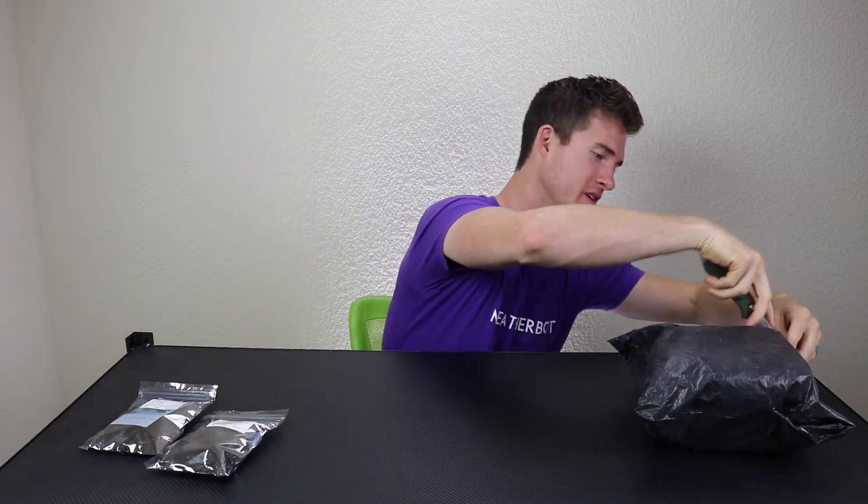So for today's mail time I've got two packages from Amazon and a mystery bag from my friends at Banggood. I'm really curious — let's go ahead and get this opened up.